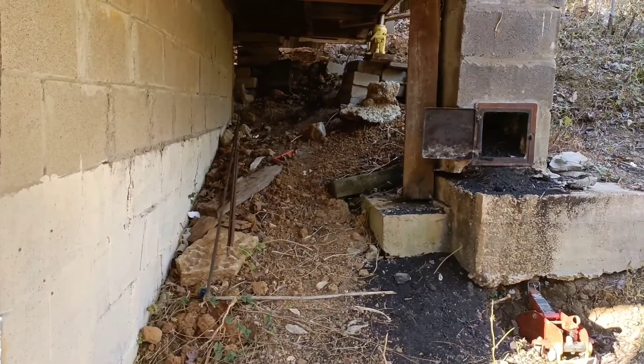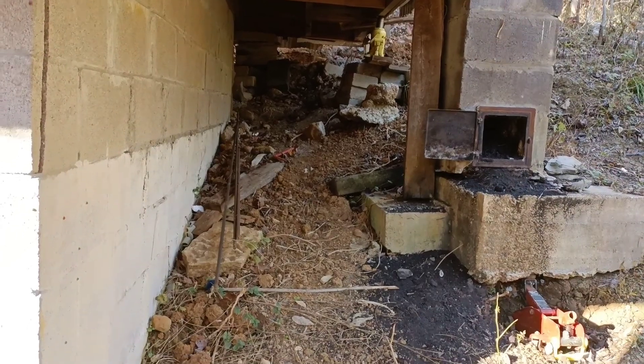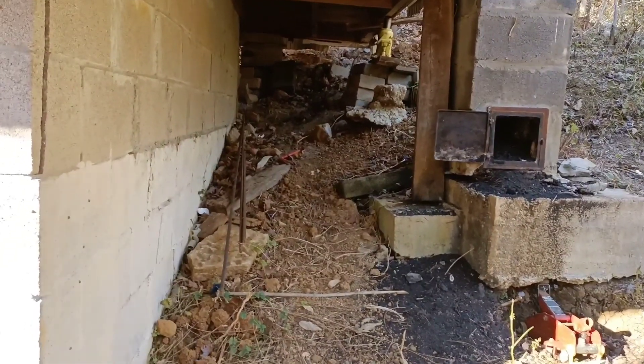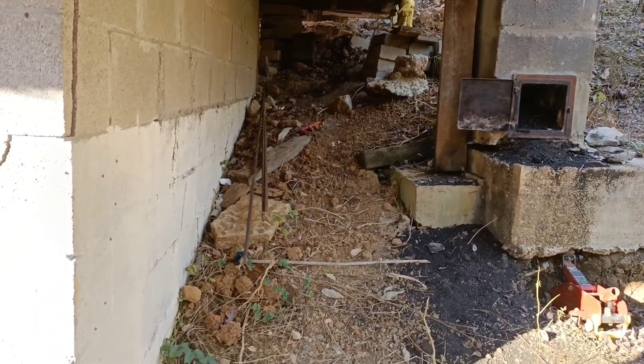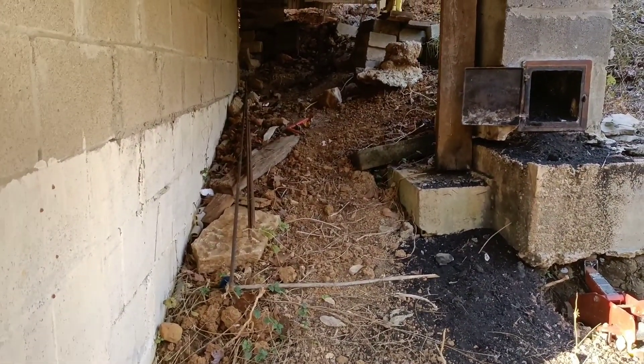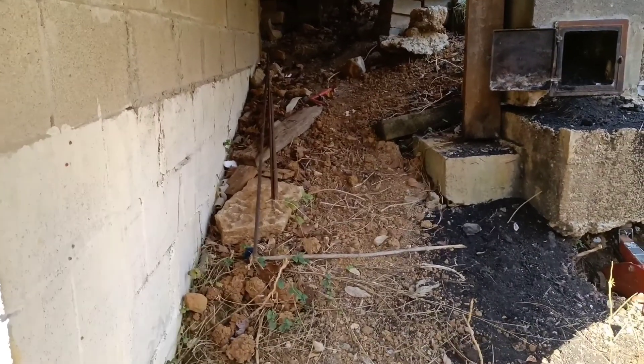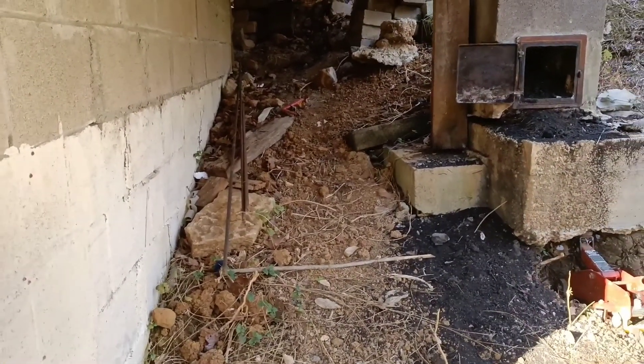This is David, Mr. DIY Solar and Tennessee Valley Solar. I made a quick run up to my cabin here. I am going to be working on installing a diesel-powered heating system that I'm probably going to set up on some blocks sitting in this area here.